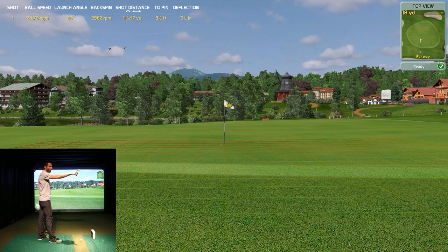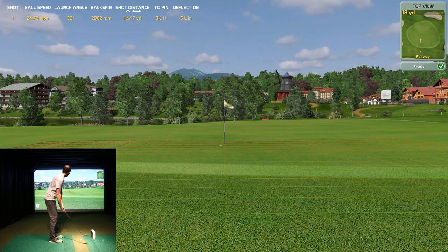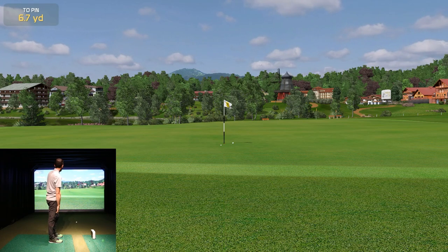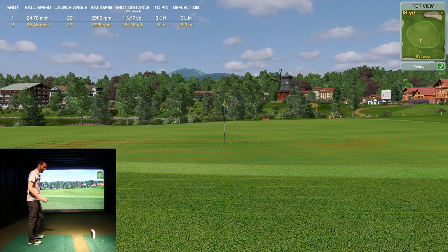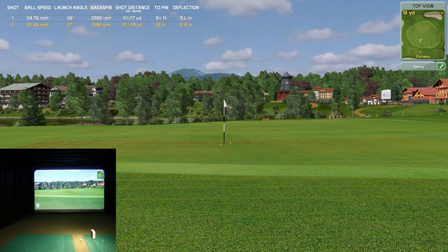That wasn't a bad chip — three and a half feet to the pin. Look in the upper left: ball speed, launch angle, backspin, shot distance. It carried 11.5 yards and went 17 yards total. I deflected it five inches left. The next one might be a little too hard — but that rollout got up there, and it was right in line. So those were nice little chip demonstrations.